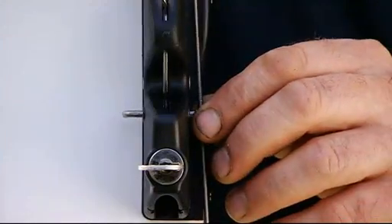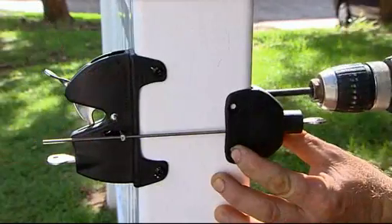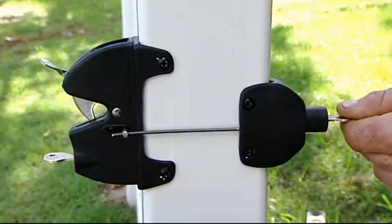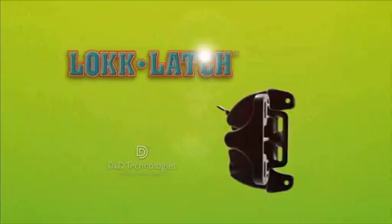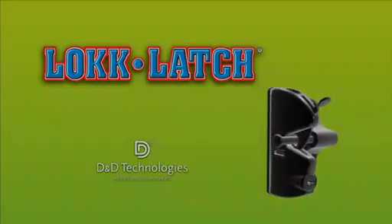An optional external access kit provides lockable push-button access that allows you to operate the latch from outside the fence or gate.